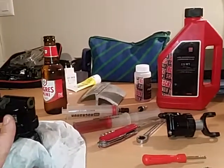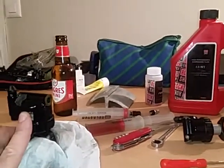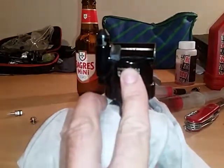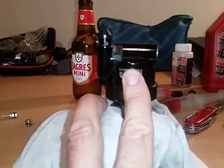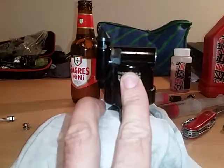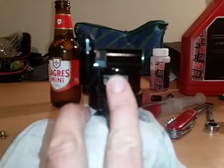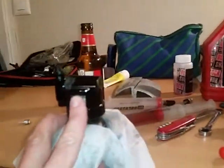Hi everyone. I'm showing you a video to bleed the shapeshifter from the Canyon Shrive. This is a 2016 model that lasted something like three seasons of a mix between enduro and downhill.